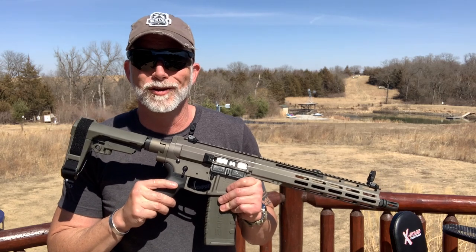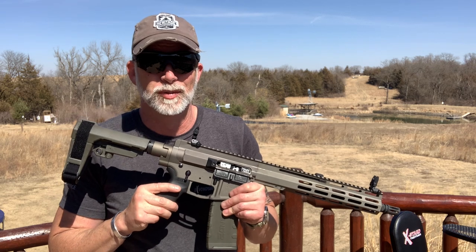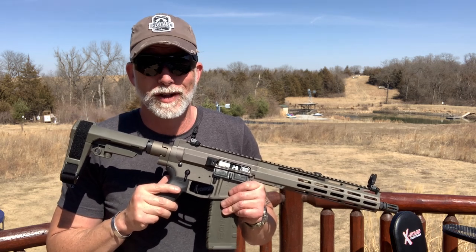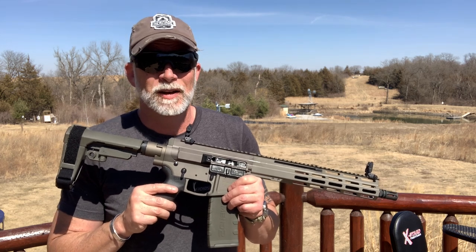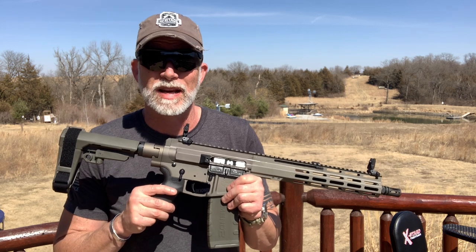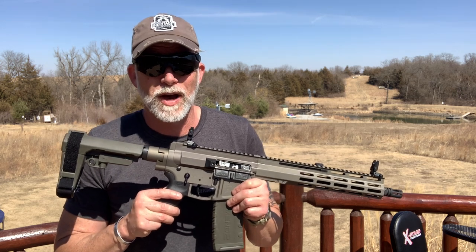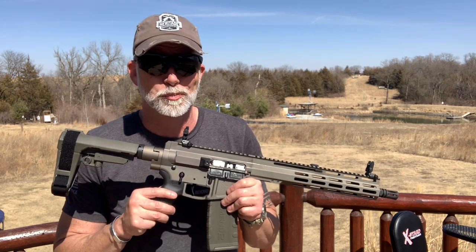Just when you think that there's nothing new under the sun when it comes to an AR, somebody comes up with something completely new. Until now, we had either direct impingement or piston. Foxtrot Mike just released their FM15, which is technically direct impingement, but it's sort of a combo of the DI and the piston.